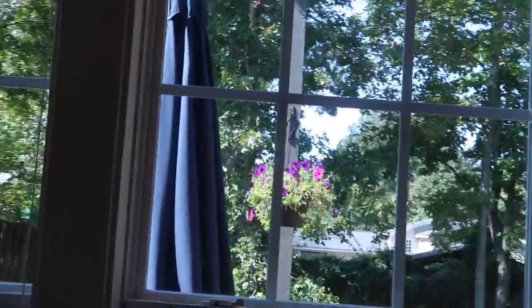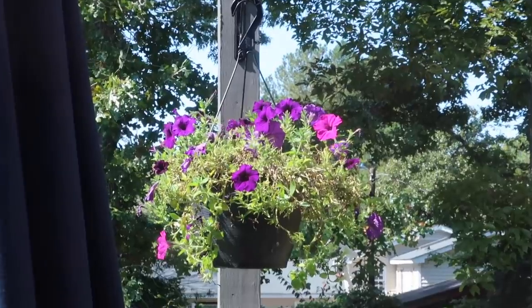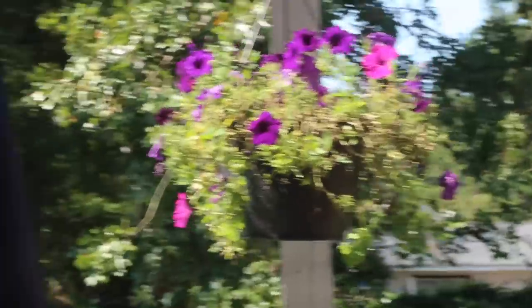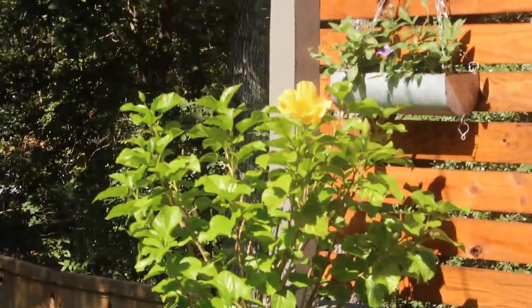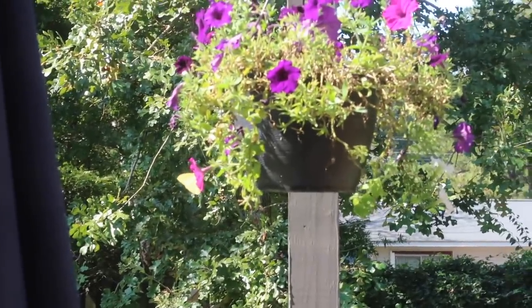Oh my goodness gracious, I'm going to try to zoom in and show you guys this amazing yellow butterfly. Hold on, wait for it — there you go, you saw it! And then also this hibiscus tree gave us another yellow flower. So beautiful. Well, there's the butterfly, right there. Do you see it?